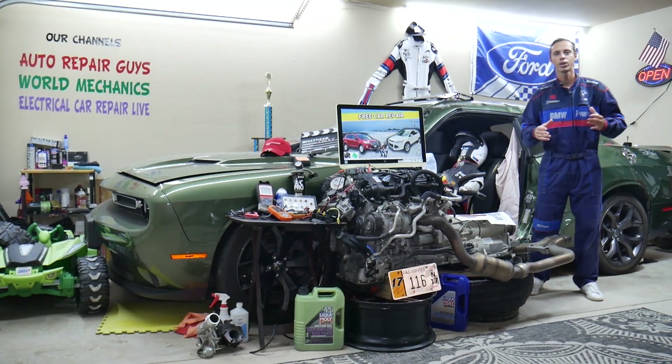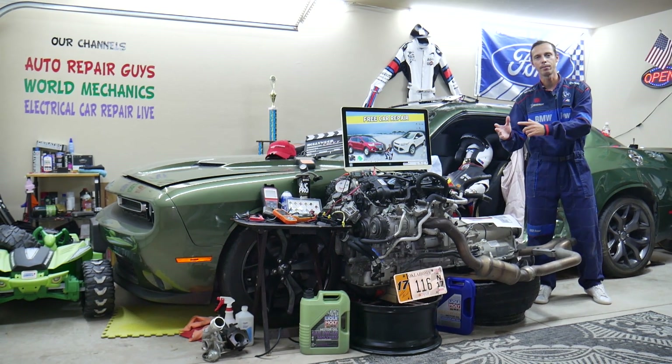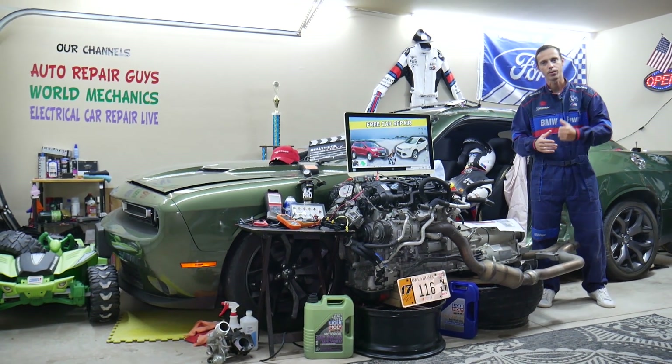Make sure you stay until the end guys. We'll share common mistakes people make that can cost you thousands of dollars in damages. Stay with us, we'll explain what we're talking about.